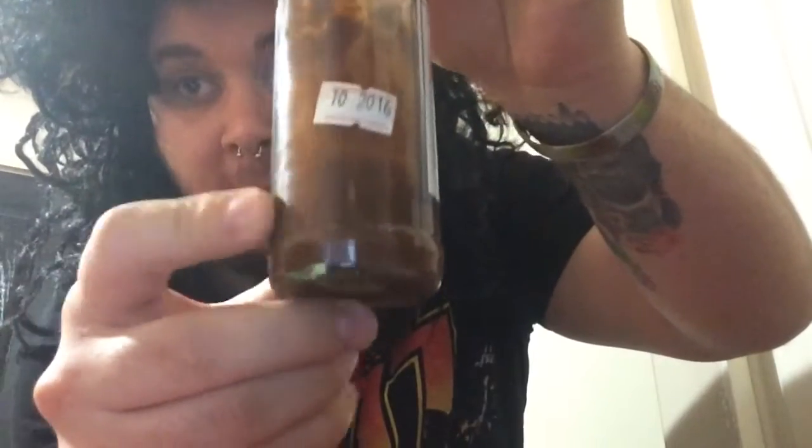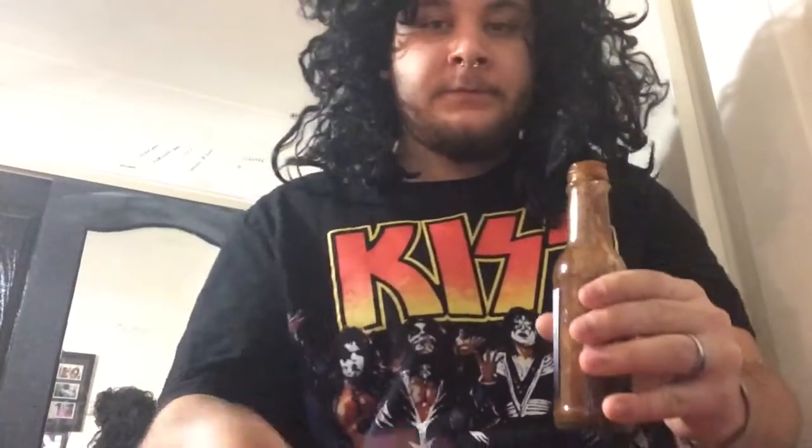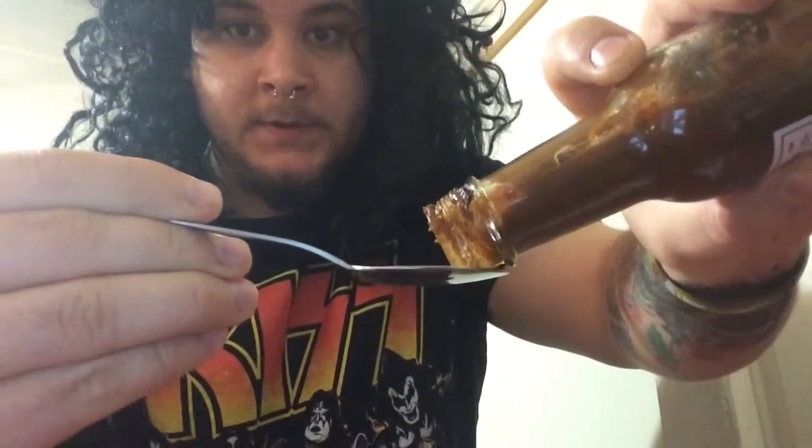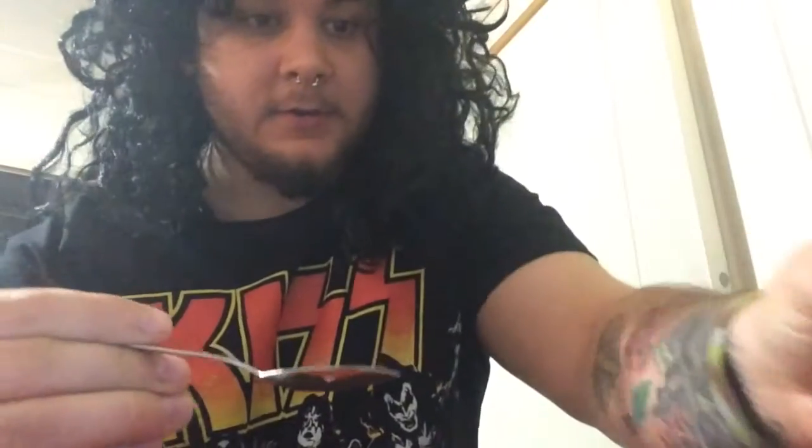Let's get into it — I'll shake the bottle up a bit. There's not much left because I love this sauce. All right, let's get it out. I'm only doing a little bit because I'm not feeling the best today. You can see it's on there — you can see all the chocolate Trinidad scorpion, there's seeds and everything in there.